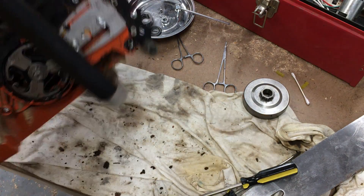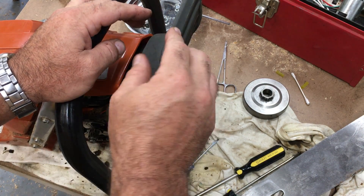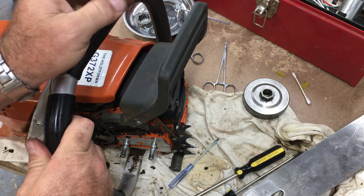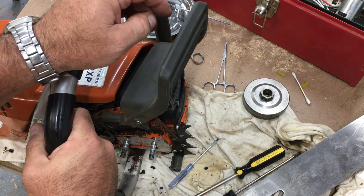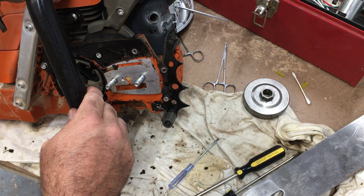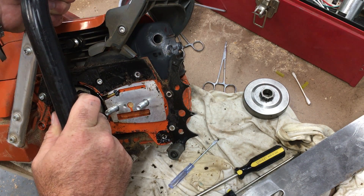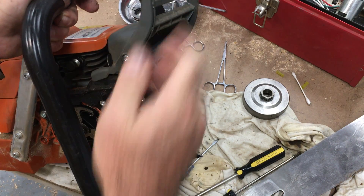I've seen reviews that the Stihl chain brake levers are kind of weak and break. This one feels pretty good. I've used it several times — actually used it once for real while I was sawing. I got a little kickback, being kind of unfamiliar with the saw, and it popped the brake and it did function. It doesn't feel flimsy. Most of my saws are too old to have chain brakes, but it seems fine on this saw.